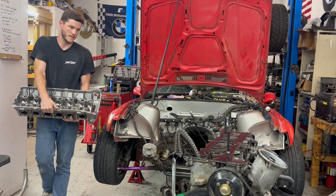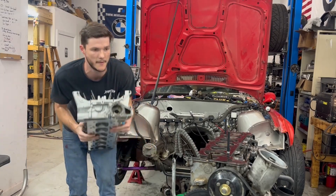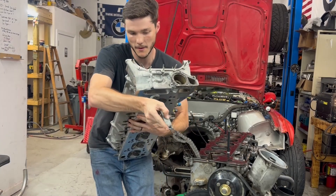Now I've got to figure out how to turn it around and run this through to get the head seated on.